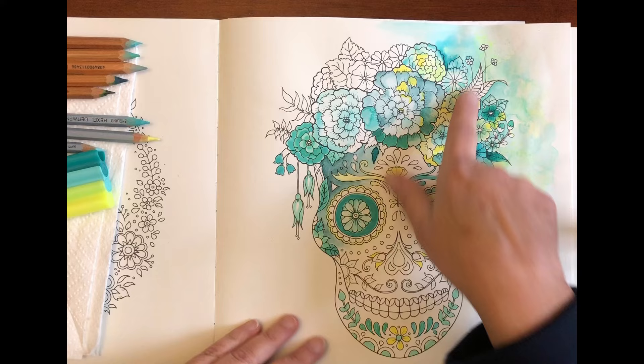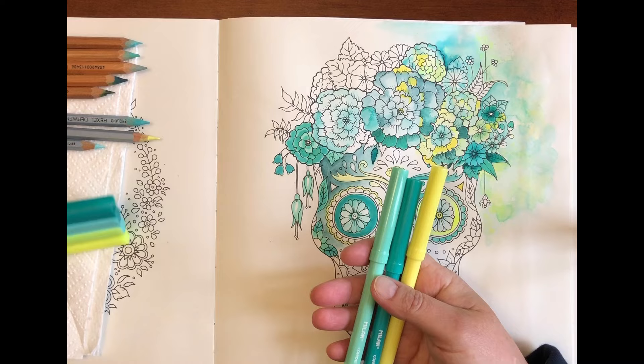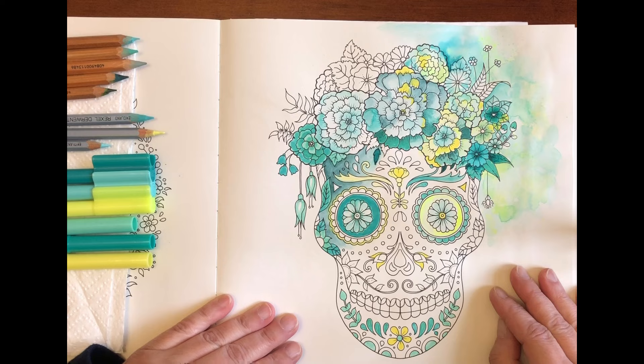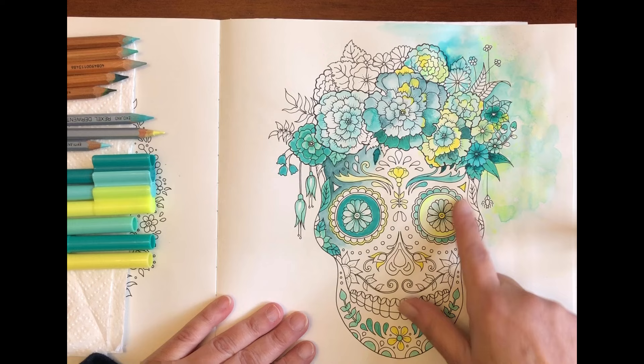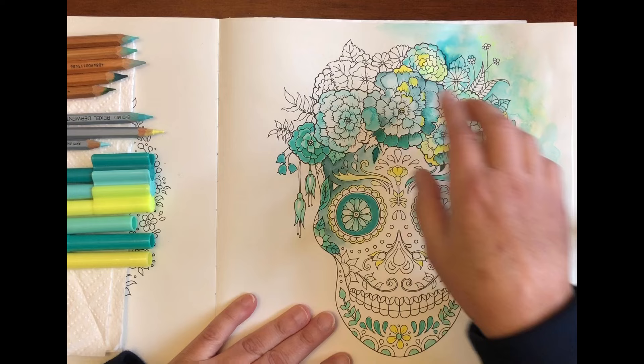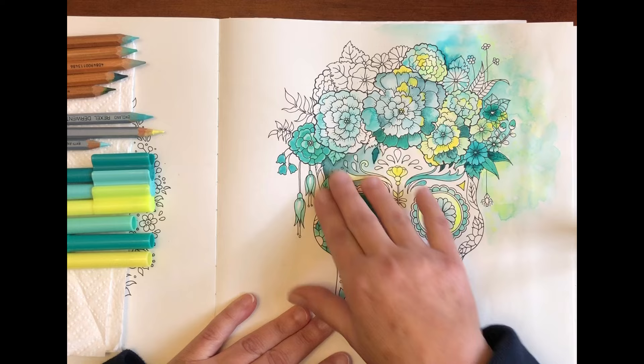So at this point I'm going to try and stick to this colour palette. It's very limited but for the purpose of showing you how I make decisions and use the materials, it's probably enough colours to get started. I actually do rather like the way that the fluorescent yellow is looking so I really want to keep that as a feature of the picture. I decided I wanted to keep this side a little bit darker because of all the yellow up here.